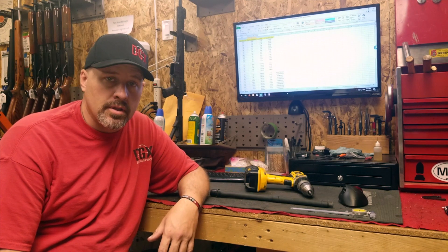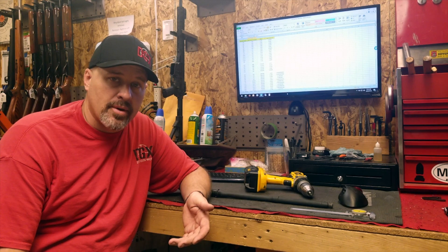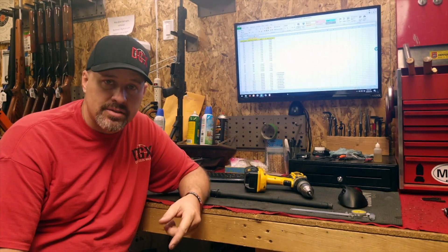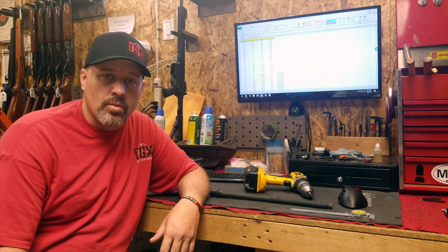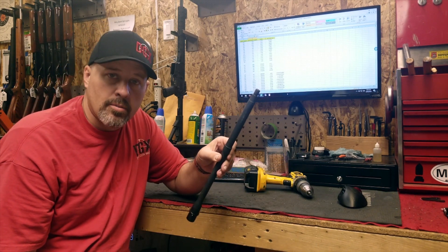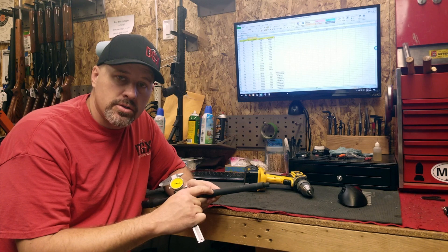We weren't getting anything to reload in the firearms due to not enough gas going back. We ended up limping through the day just to get through it, and when I got back to my shop I started looking at the barrels because we just weren't getting the gas to cycle the weapon. I took a set of calipers and checked a regular barrel from the class.